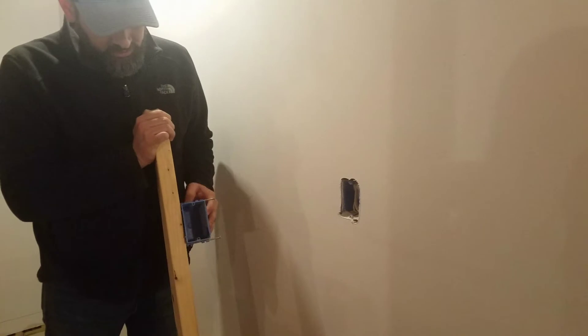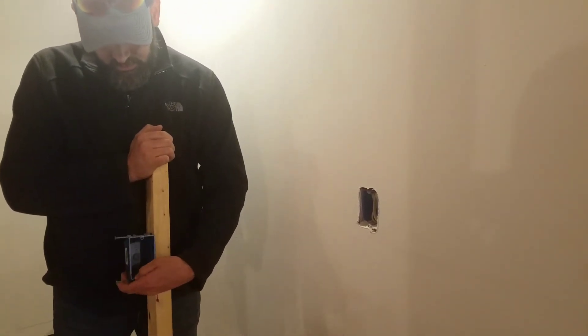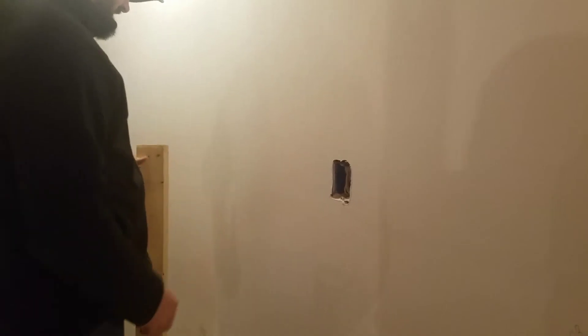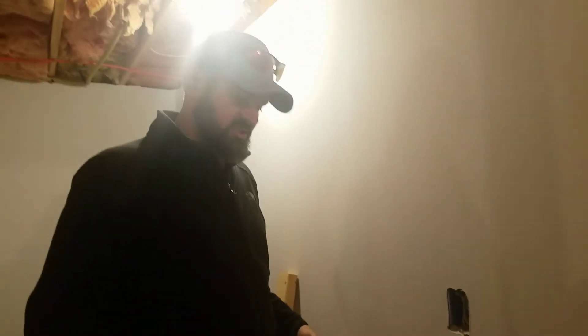I know that outlet box is mounted to a stud. It's either going to be sitting on this side or on this side of the stud. So looking at this outlet box, I know there's either going to be a stud on this side or on that side, and that gives me a good reference point to start with.